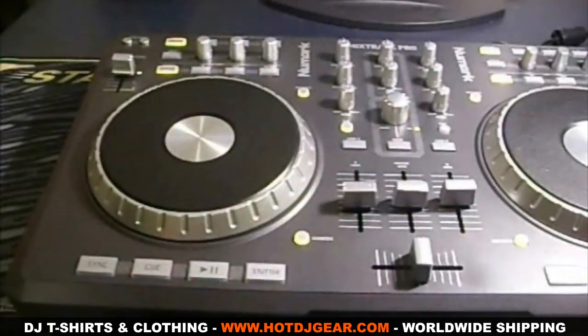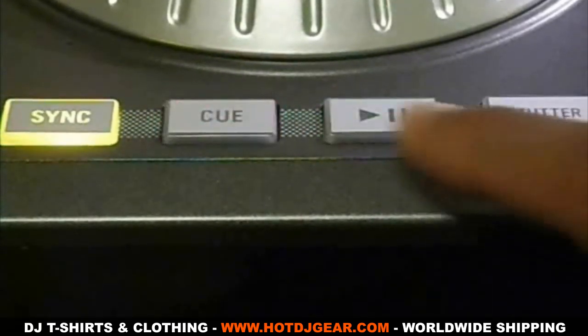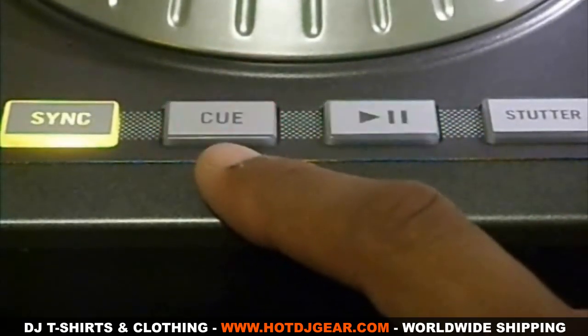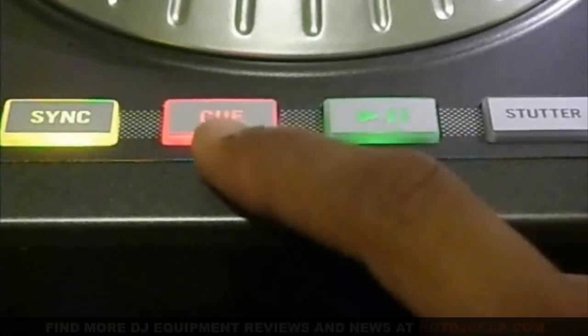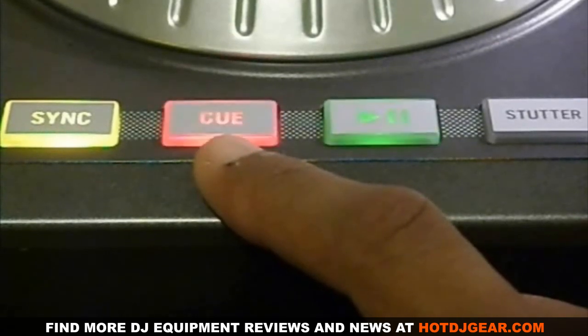Let's start below the jog wheels. There are four buttons below the jog wheels. The stutter button is used to play the track from the last pause point. The play and pause button is obviously to play and pause the track. When the track is playing, you press the cue button to return to the last cue point. When the track is not playing, you can press the cue button to set a cue point. You can also hold down the cue button to temporarily hear that cue point; when you let it go it will return to the beginning of the cue point.